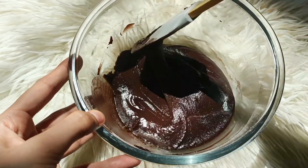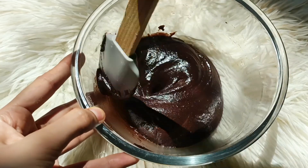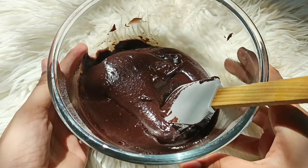If you have lumps in it, mix it well. It will be done. It will not collapse. You can see the thickness of the batter. The batter is ready.